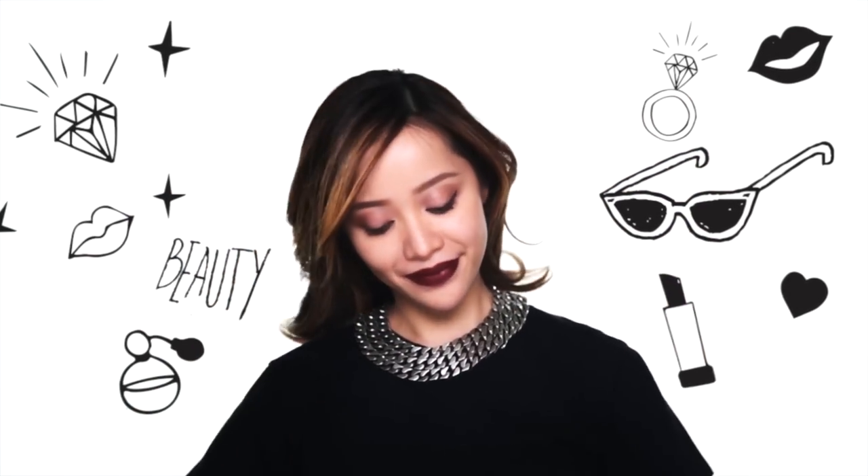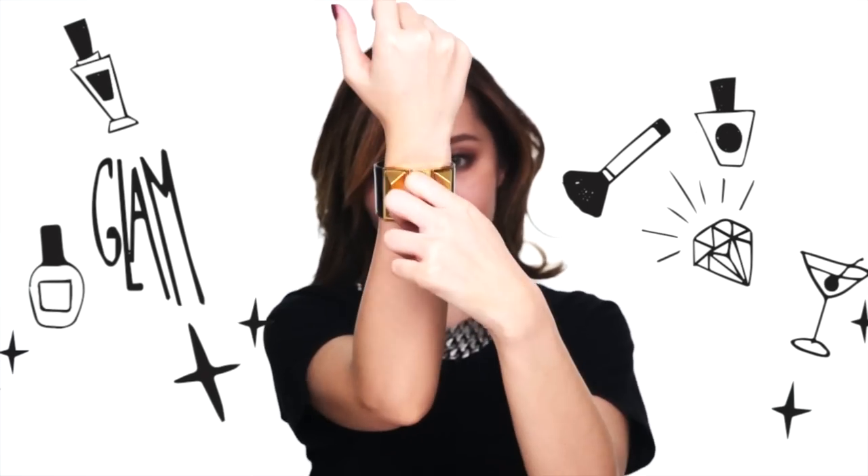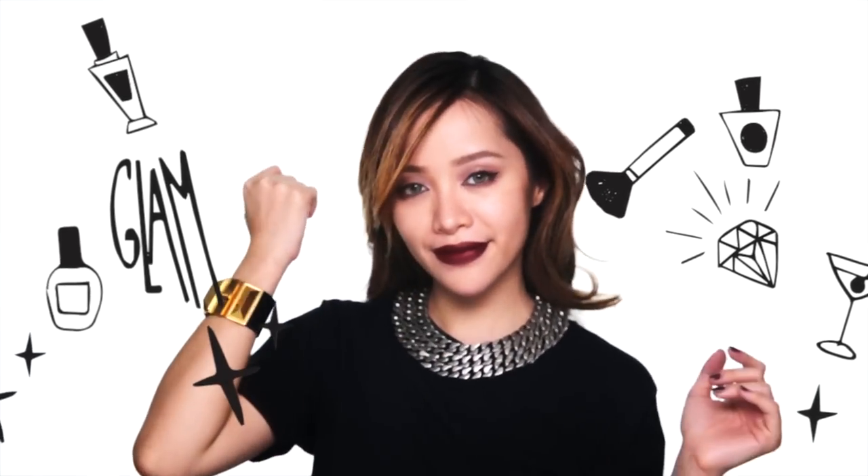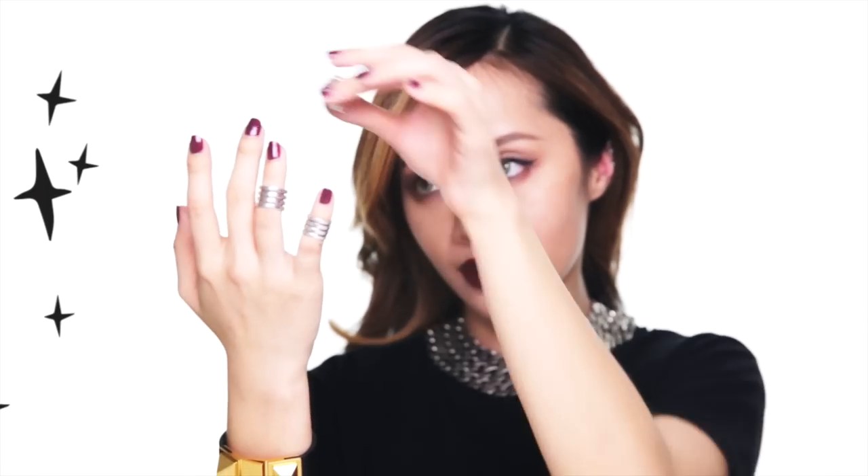We're not done quite yet — time to gear up. Heavy chains and metal will toughen up your look. Instead of dainty bracelets, try a cuff, and you can totally mix silver and gold together. The more piercings the better, but you can cheat this look with an ear cuff. Stack those rings on — the more rings the better. There's no such thing as over-accessorizing for this look.